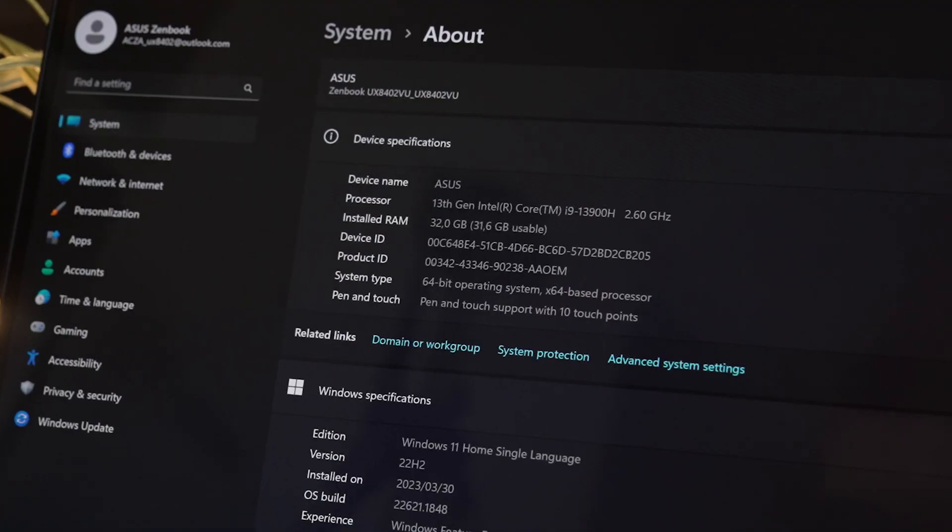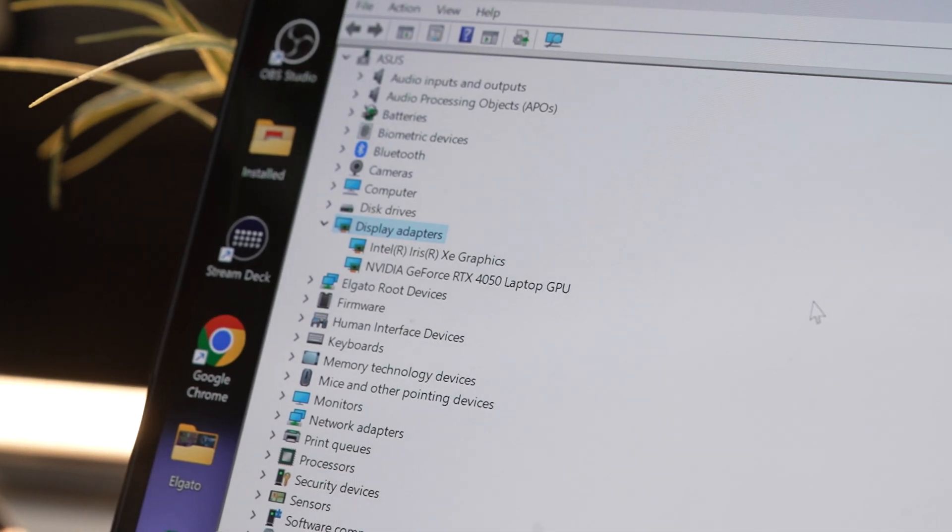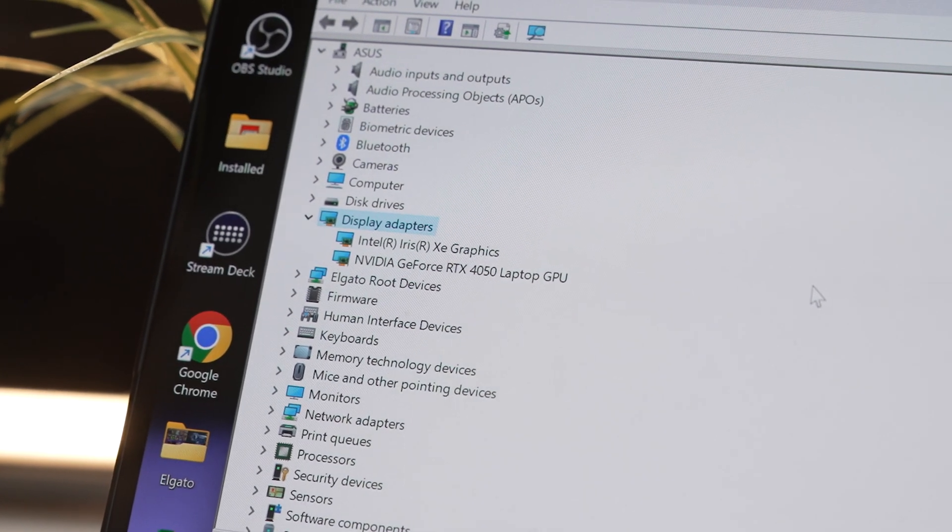The model I have here is powered by the Intel i9-13900H, an RTX 4050, 32 gigabytes of DDR5 RAM, as well as a 1TB SSD. There are a lot of different SKUs, but the model I have here is extremely powerful.